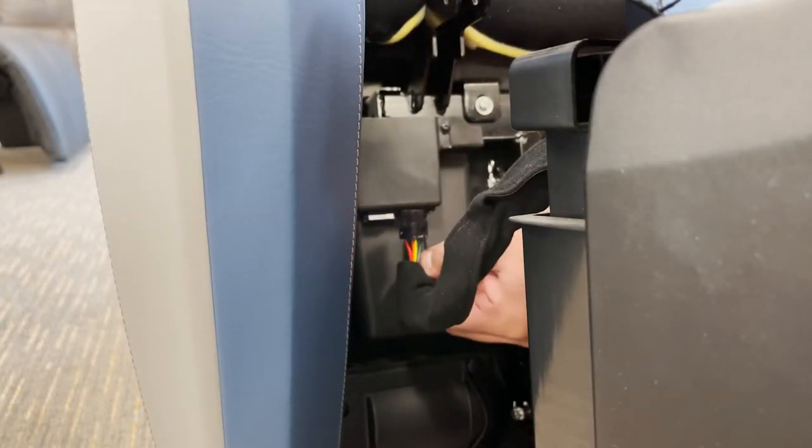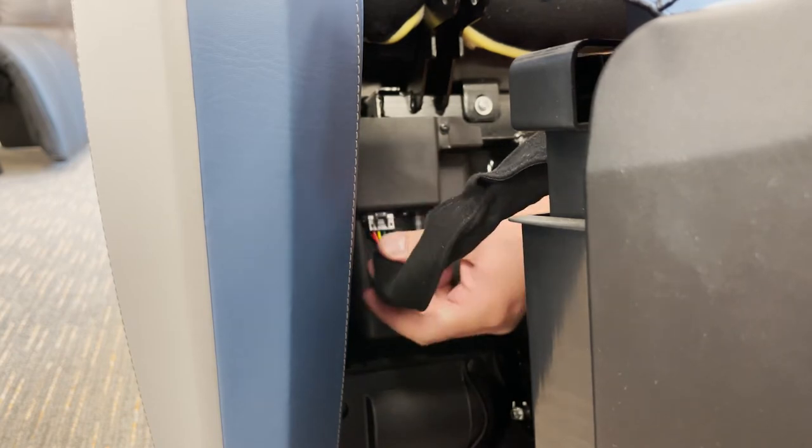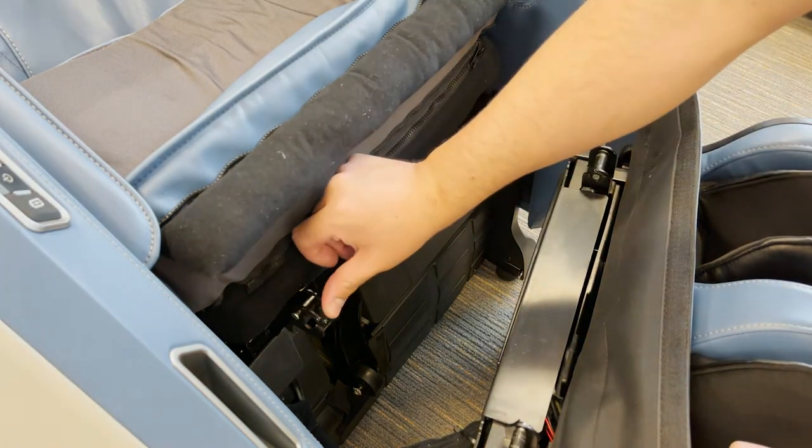Connect the air hose to the chair, pushing up firmly to ensure it is fully inserted. Then, with the connector tab facing toward you, connect to the chair. Flip the two mounting brackets up.